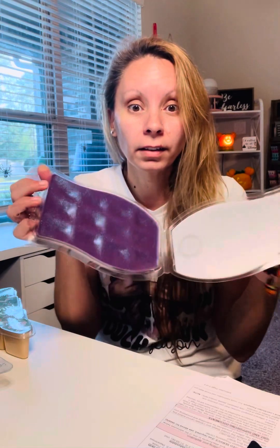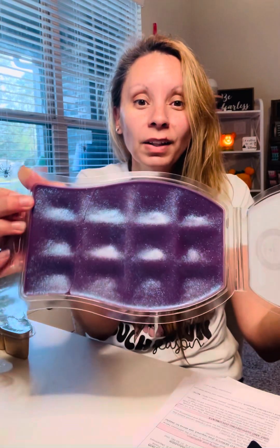Now if you are a Scentsy Club member, sometimes you get to unlock an exclusive wax brick. I got this one which has glitter in it — oh, it smells so good. Look at that, it has glitter in the wax. It smells so good. I haven't even warmed this because I just want to savor it because it's so pretty.